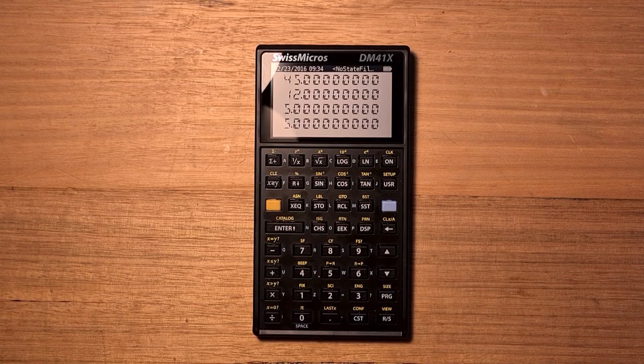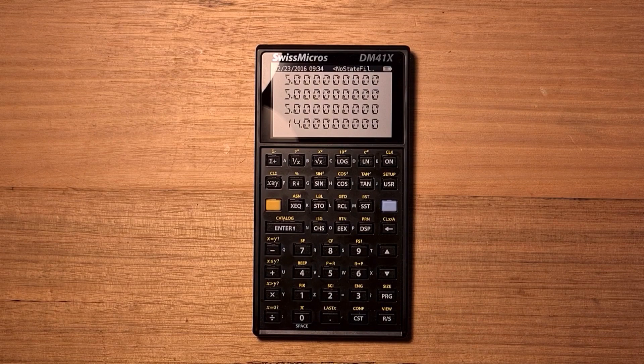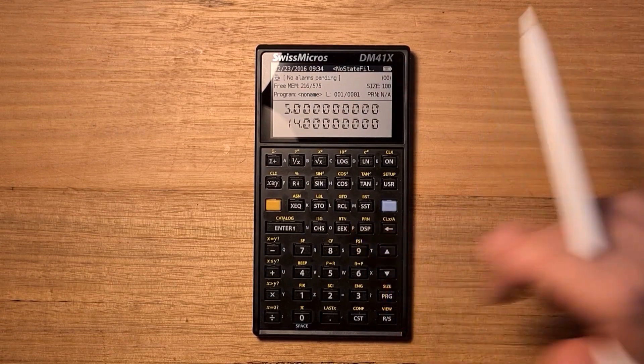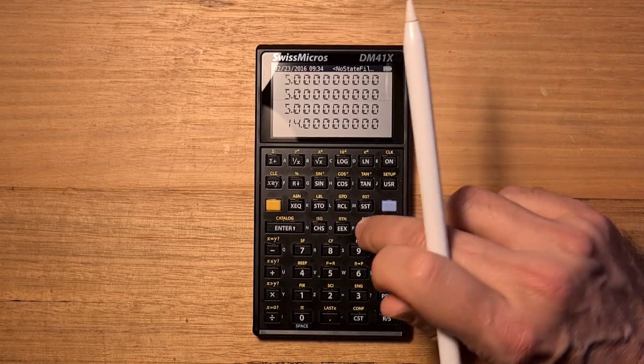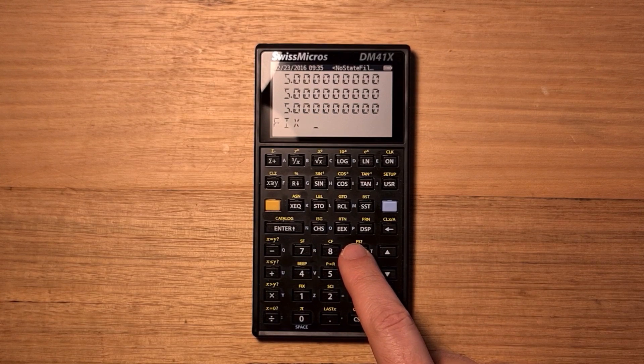The DM41X is an RPN mode calculator with a four-level stack. So to calculate two plus three times four, you'd enter those numbers onto the stack and then hit multiply and then plus. The calculator stack supports three display modes rotated through via the display key: showing all four primary registers, system info with the alpha register and X register, or system information with the Y register and X register. There are basic scientific functions such as trigonometric, powers, and roots available directly via the keyboard, and you can switch between fixed, scientific, and engineering notations.